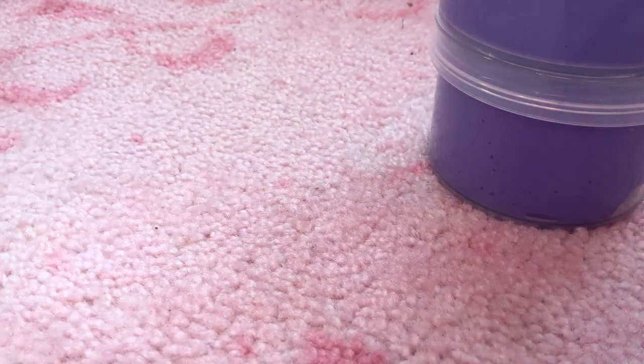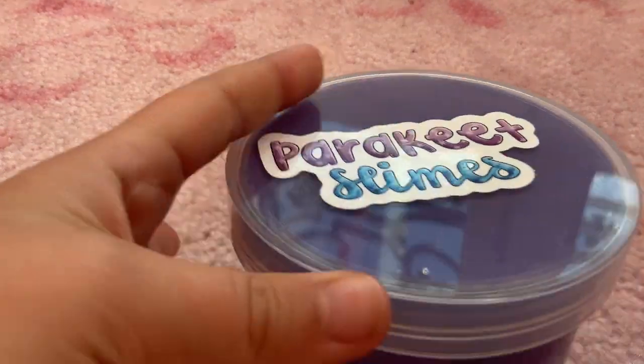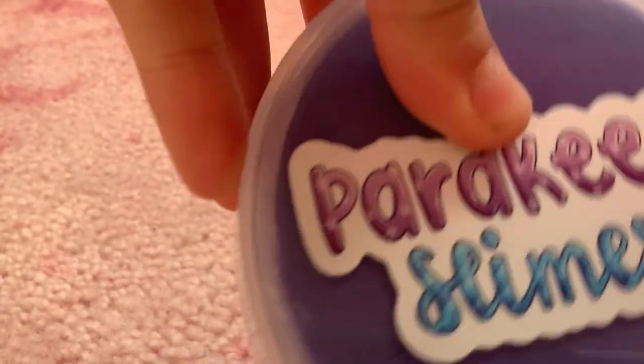Hey guys, welcome back to my channel! In the last video — if you haven't seen it yet, go check it out before or after this one — I tried to mix my slimes together and it was a total fail. But today we just got these slimes that came in.